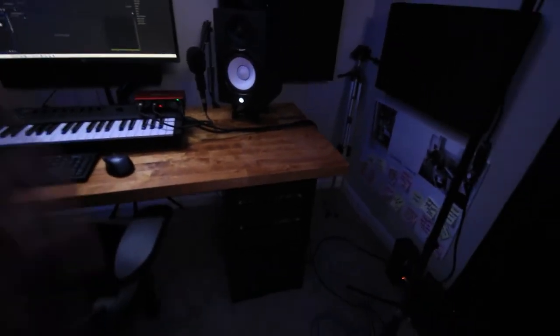That wood countertop is sitting on some IKEA drawers — they're the Mackie drawers. They're pretty similar in size and dimensions to the Alex drawers. That was the only one in stock, but I did some research and it was probably the best move.